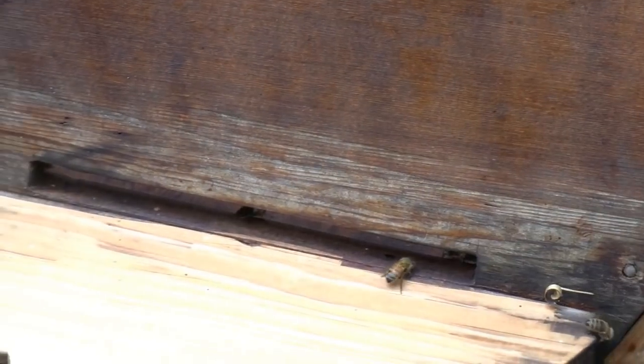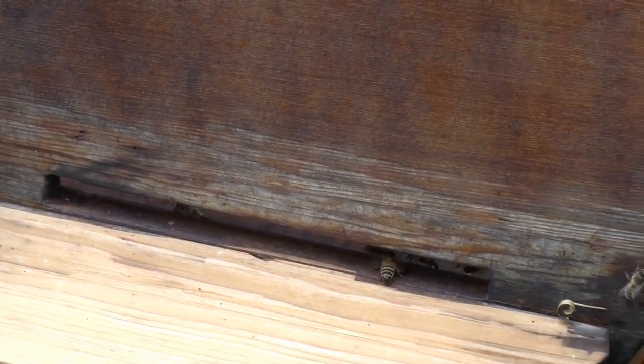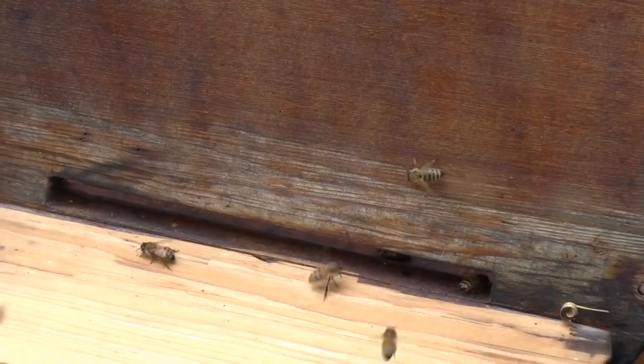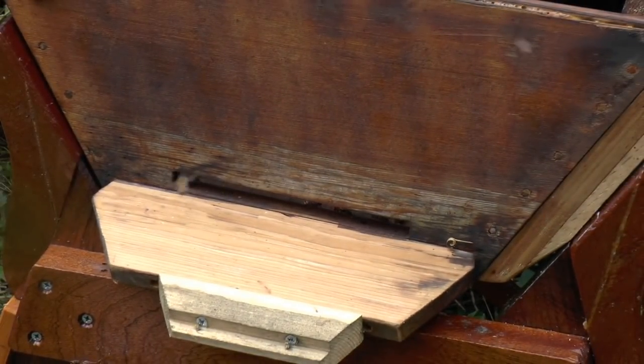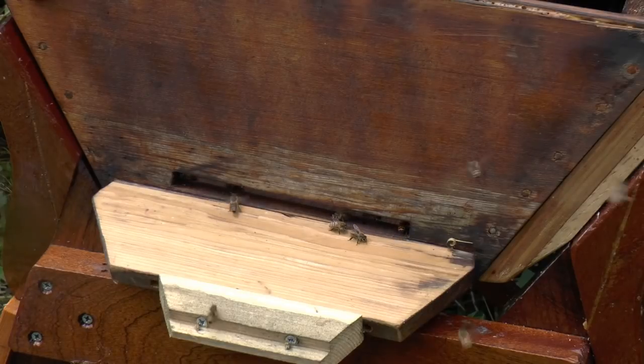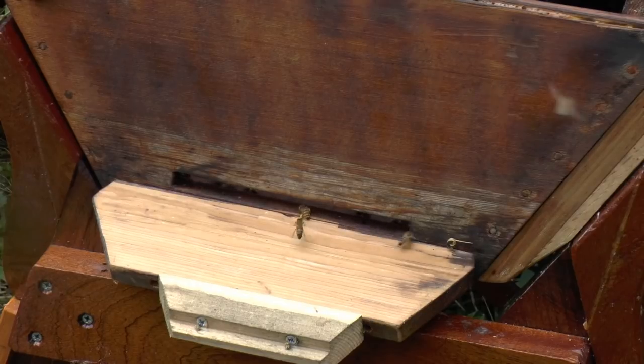It might be worth having a block of wood to half-close or even more close your entrance if wasps do turn out to be a real problem, because an entrance like that is quite hard for bees to defend against wasps. On my polynucs they have a rotary entrance with a queen excluder setting, a mesh setting and so on. Most of my polynucs, although fairly full of bees, I've only got half an entrance at the moment because of wasps. It just makes it that much easier for them to defend. They'll sneak in when the guards aren't looking.